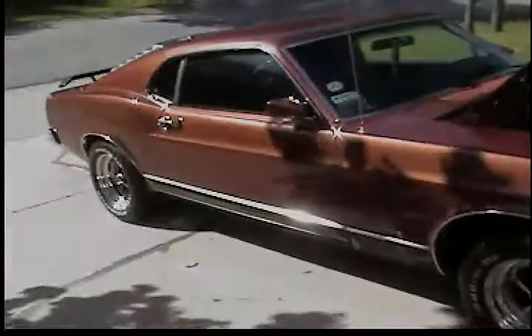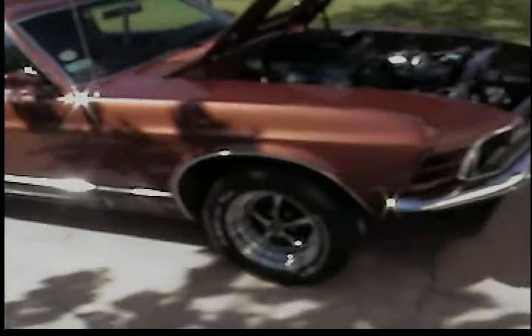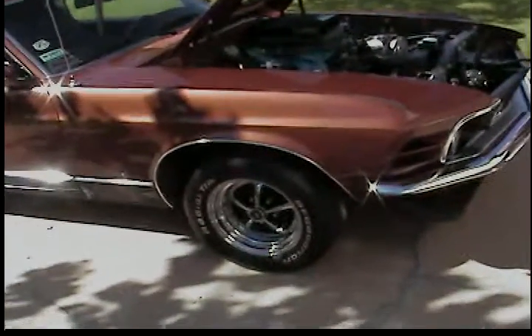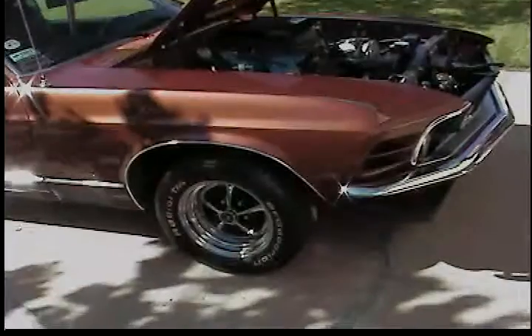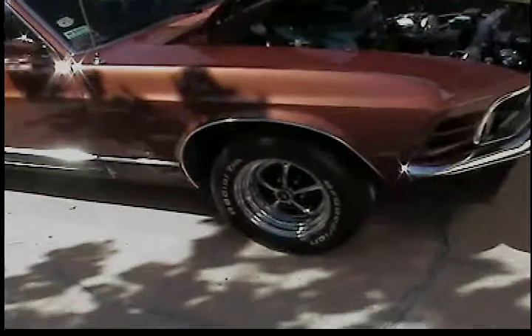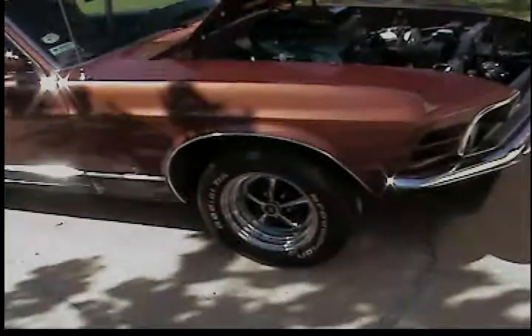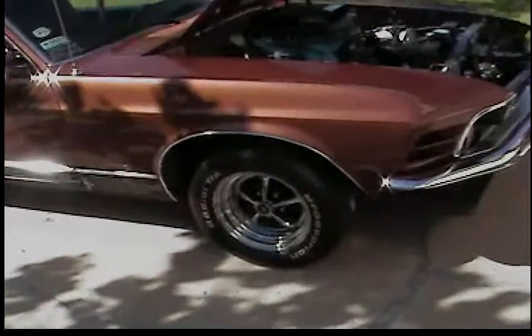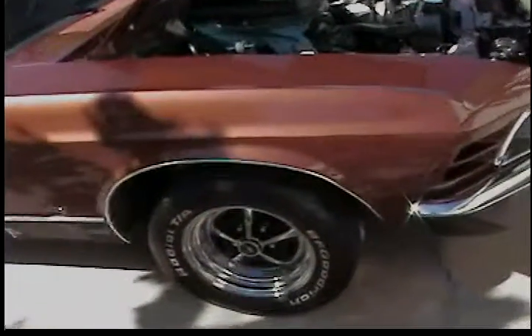The suspension is all new: rear springs, front control arms upper and lower, all new bushings. I upgraded to bigger sway bars front and back, so this car corners — but it rides rough. You hit a bump, you'll know it. It's got all new KYB shocks.